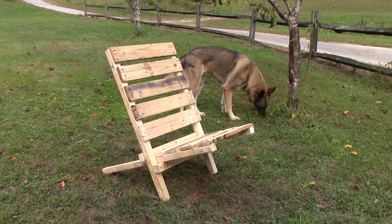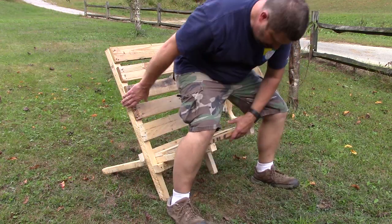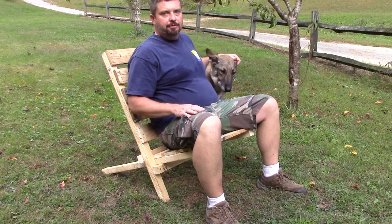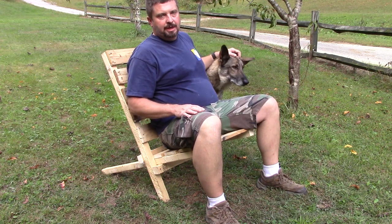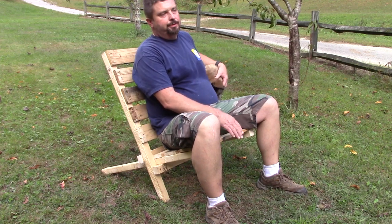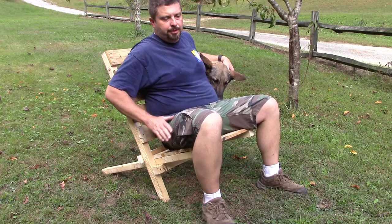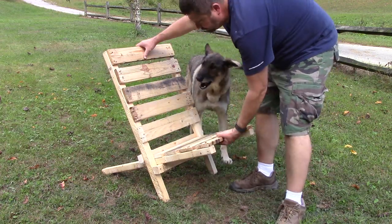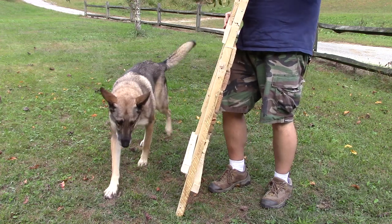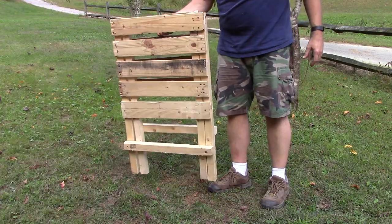Here's the finished chair — let's try it out. You'd be amazed at just how comfortable this chair is. Taking an old pallet that was getting ready to be thrown away, made a nice camp chair out of it. And the really neat thing about this chair is when you're ready to move, pick it up, take it apart, slide it down inside itself and it folds flat.